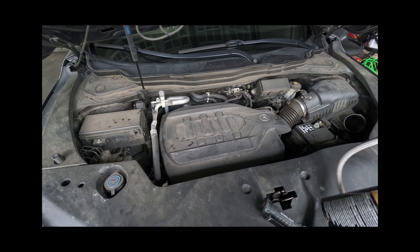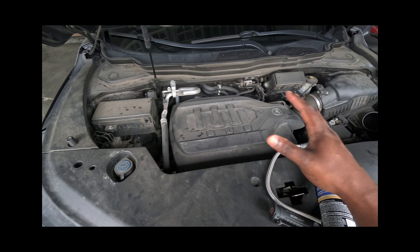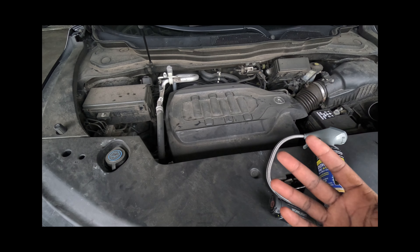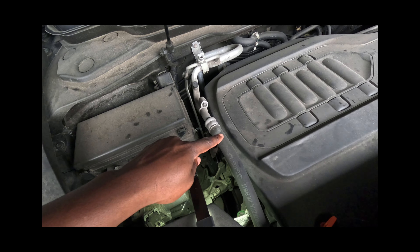Hey guys, working on a 2019 Acura MDX and we have an AC issue. The owner is saying that the AC feels like it's blowing hot, so let's get started. The first thing we want to do is locate the low pressure port.